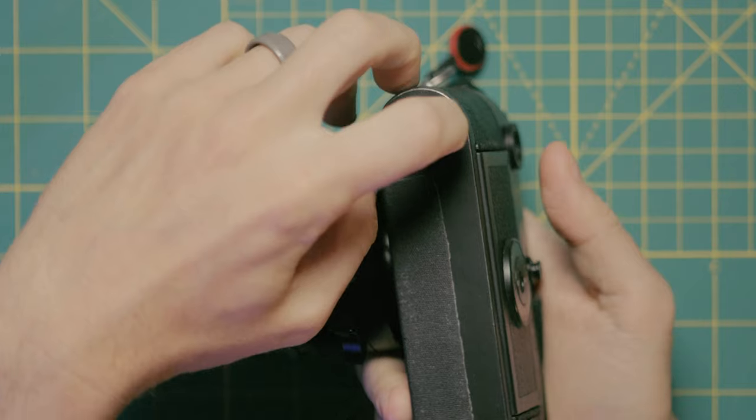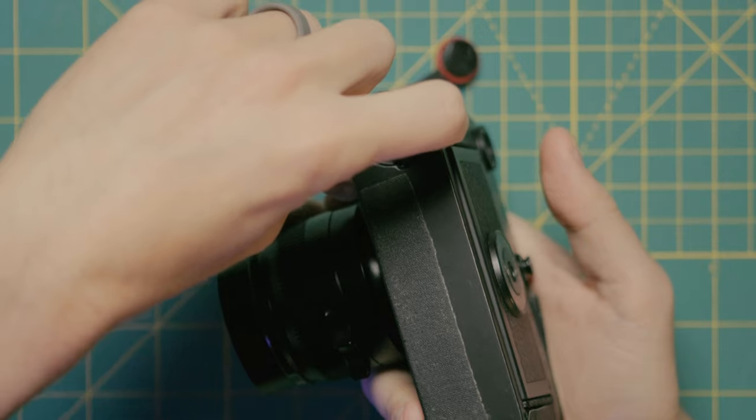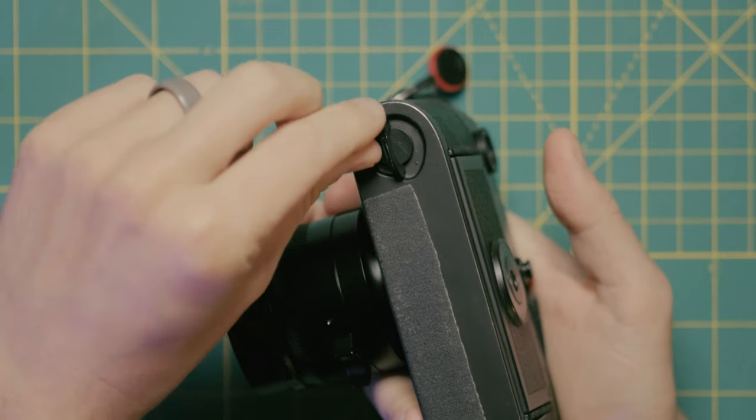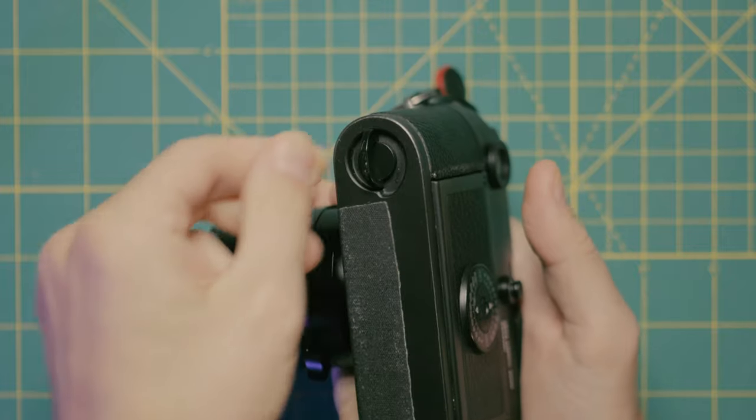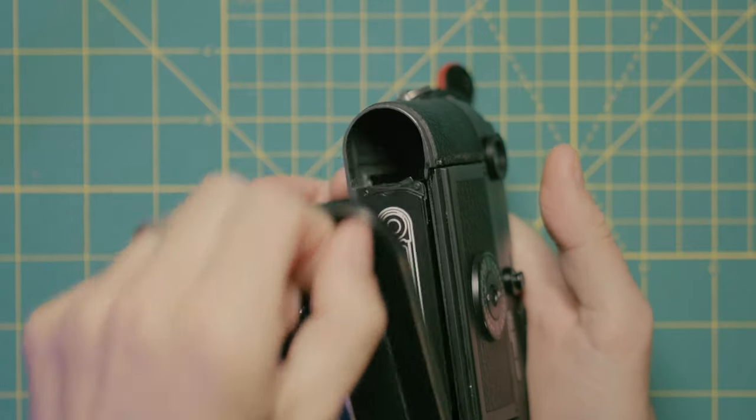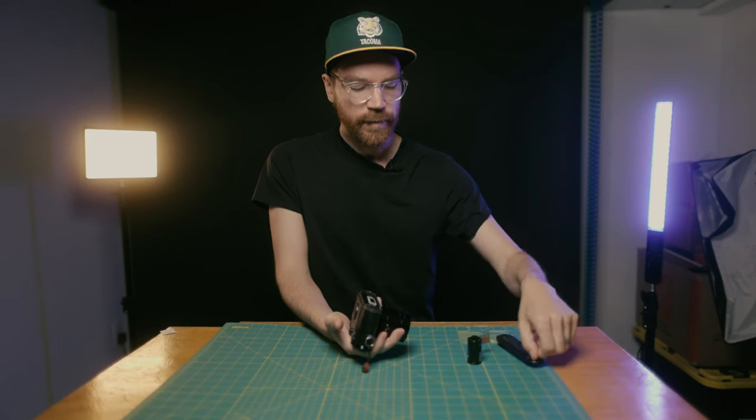Today I'm going to load a Leica M6. It's very simple. Unlike a lot of cameras, this part does come apart in two parts. To begin, all you do is come down here to the bottom, open this little tab, and twist it just about half a turn — turn it all the way around, just like so — and this bottom plate comes off. We can set that over there.